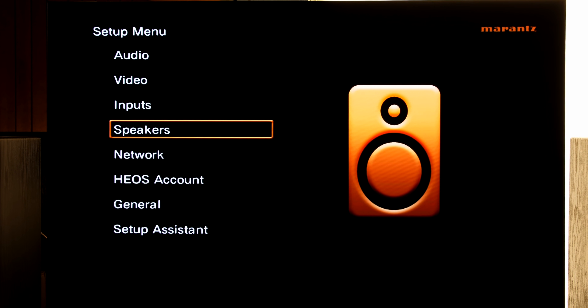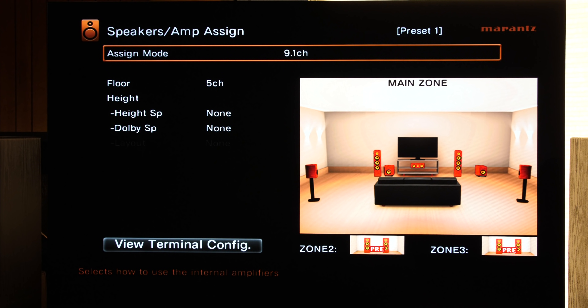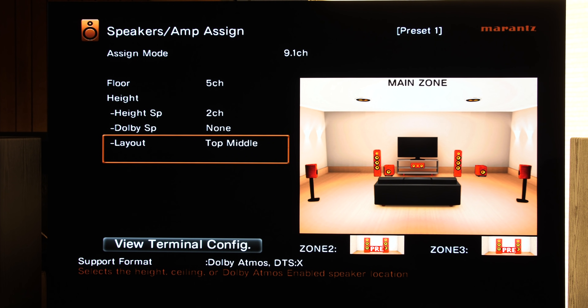I'm going to walk you through Dolby Atmos setup for 5.1.2, 5.1.4, and so on. If you did the setup wizard when you had all of the speakers, you should be fine and don't really need to do this. However, if you had a 5.1 and then picked up this AVR and added two height channels or four, or added some surround back later on, you're going to need to follow these steps. In the Amp Assign screen, the top should say 9.1. Keep speaker layout to 5 and go down and add one pair of height channels. You have a bunch of options — top middle, top front, front height, rear height. For this demonstration, I'm going to be using one of the in-ceiling layouts. So now we've got a 5.1.2 setup ready to go.